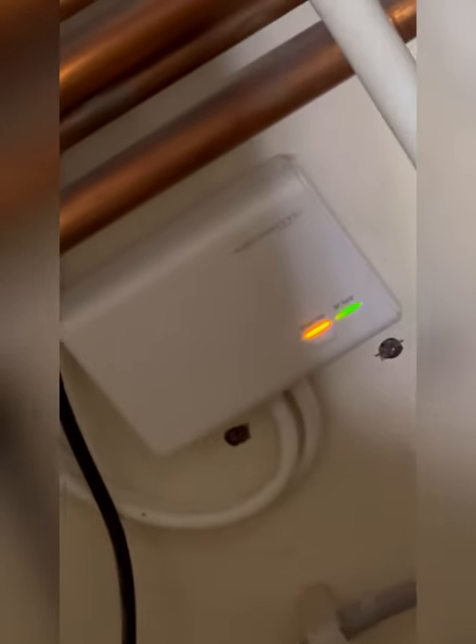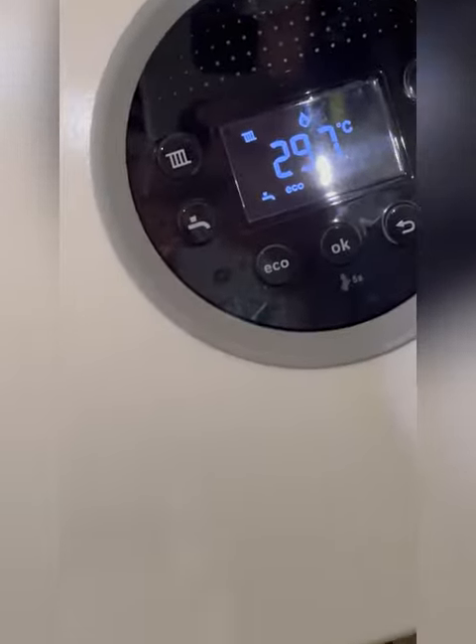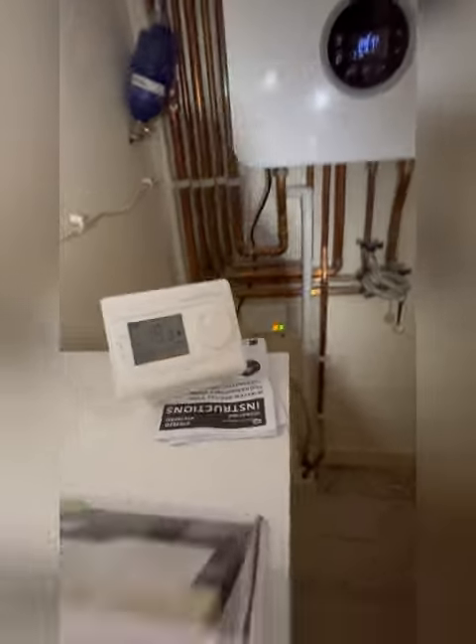Pop the programmable stat on a stand for the customer so he can move around and have it where he wants it. Boiler's firing — another job we can close the door on. Happy days.